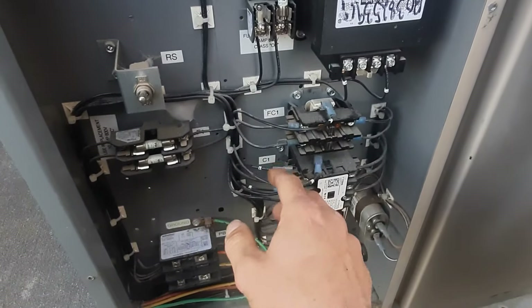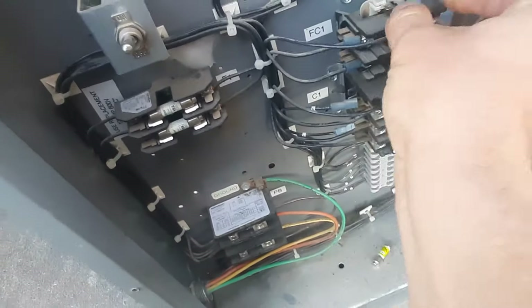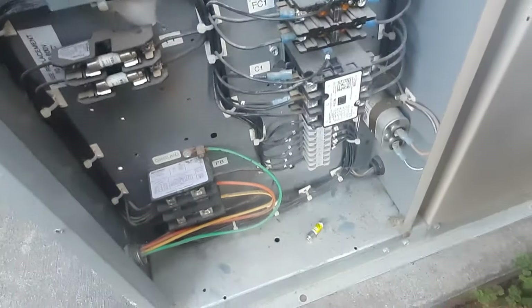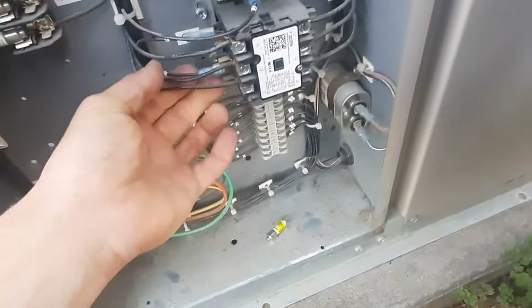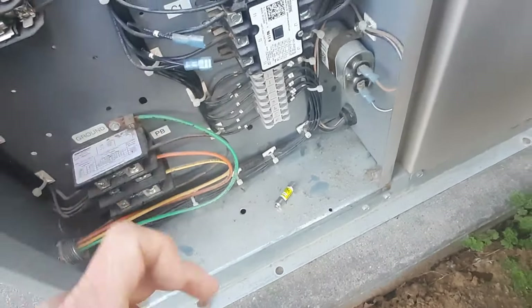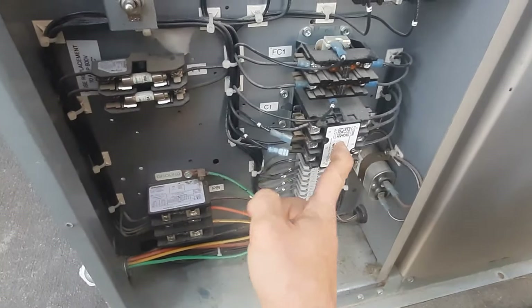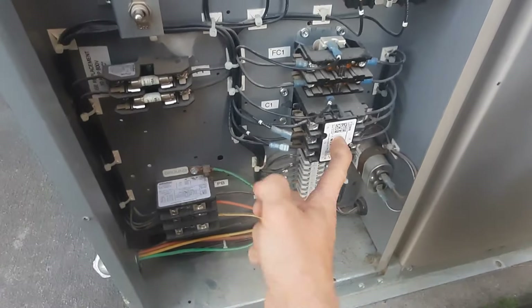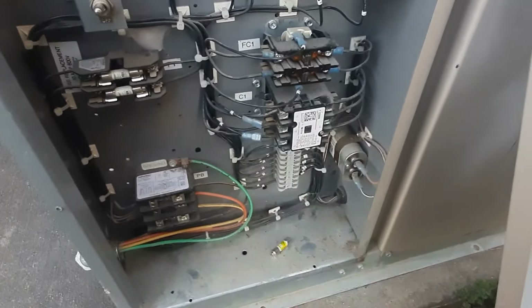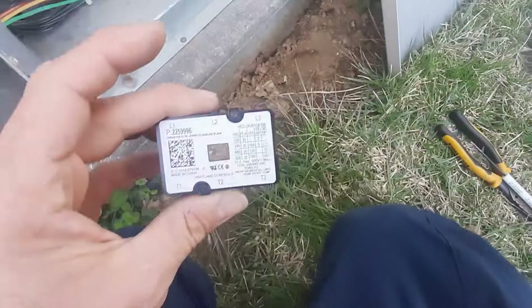Let's get our fuse in it. We'll leave our fan motor contactor connected and leave our compressor contactor off — just to verify. That compressor contactor is going to be our problem. It moves freely and everything seems okay with it mechanically. We'll get the covers off and take a look, but it looks like that's going to be our issue.